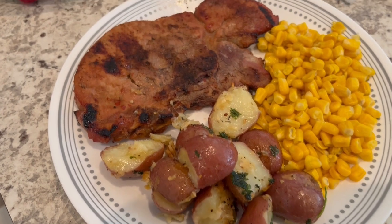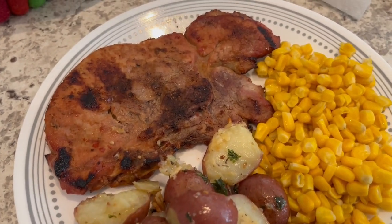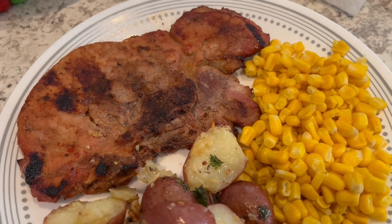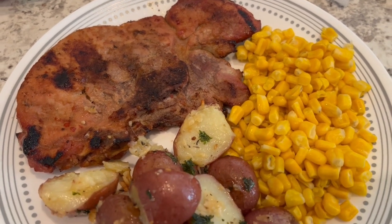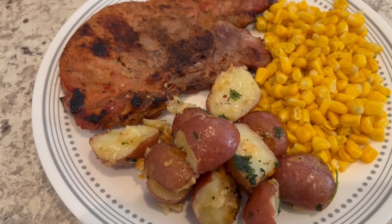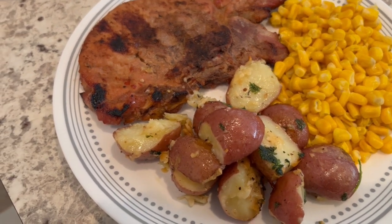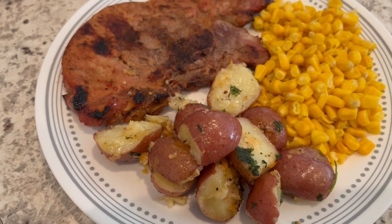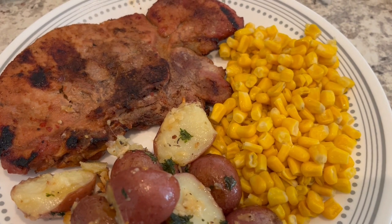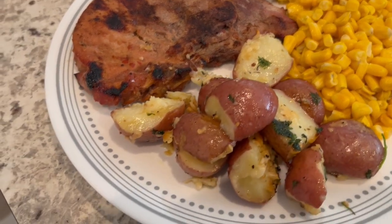Here's our dinner. Here is the grilled pork chop — the marinade I used I had in my pantry for a while and I marinated these yesterday. I don't even really think they make that marinade anymore. I also made some canned corn with butter, salt, and pepper, and then here are the potatoes.